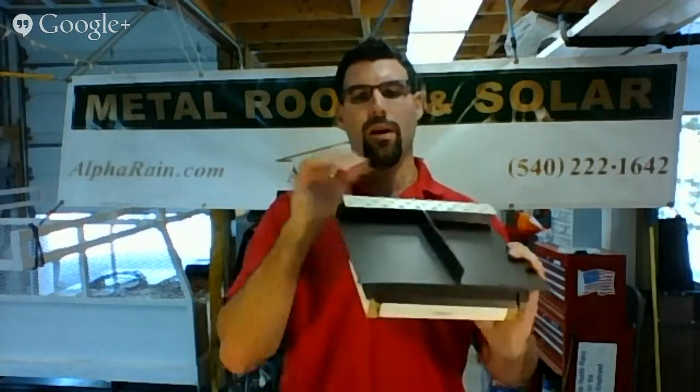Hi, this is Paul with Alpha Rain. I'm talking to those people in houses and homes in Leesburg, Virginia. What I wanted to talk about in this short video is attic ventilation.